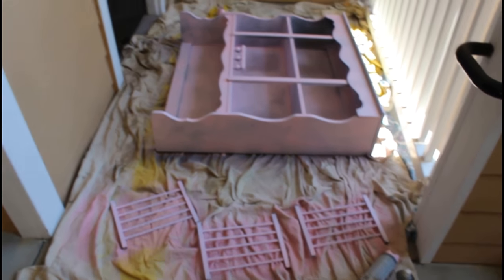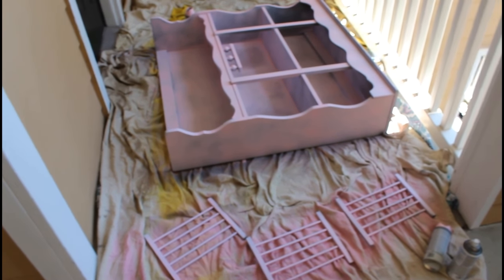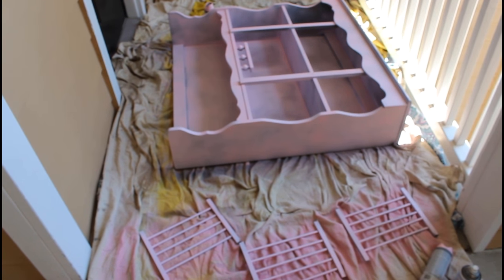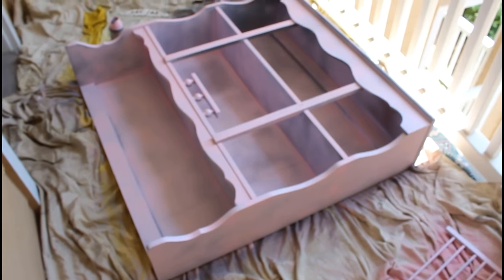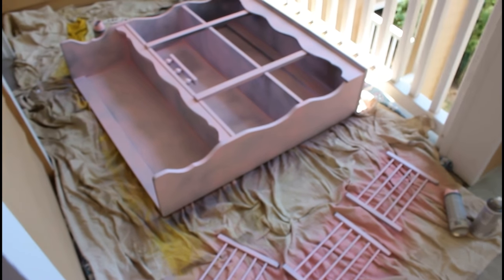I've done my first coat of the Valspar pink flat. It needed a lot more than anticipated — about two cans. I'm going to go back to Lowe's because I only bought two cans and get probably another two cans. As you can see, you can still see some of the primer. It's probably going to take about four cans total of the flat pink for this project.